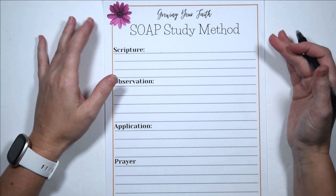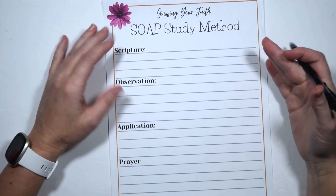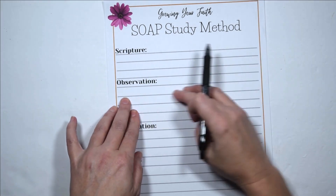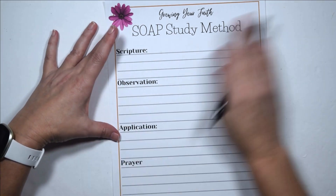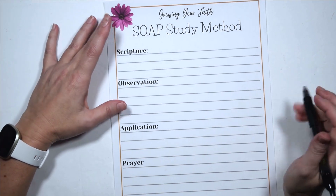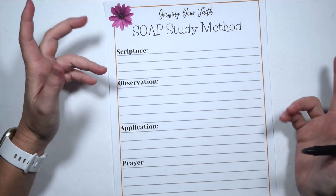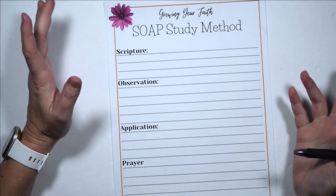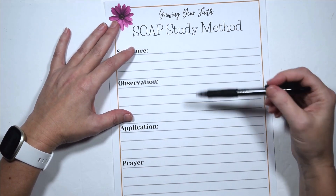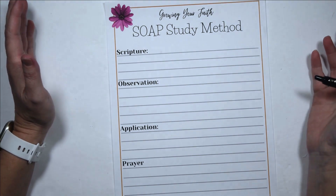You can also decorate your pages. I used to do this a lot when I did mine in a journal — write out your scripture, put a sticker here and there, write your observations, do all kinds of colors on your page. You can pretty up your journal entries. You could also put this straight into your Bible if you have a journaling Bible — that's an option for you.